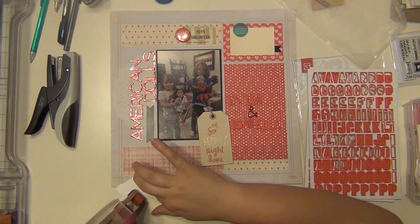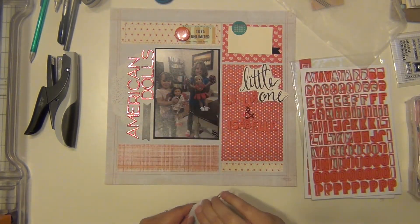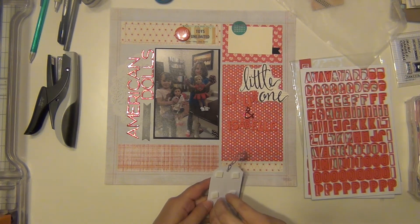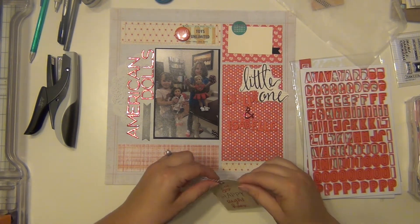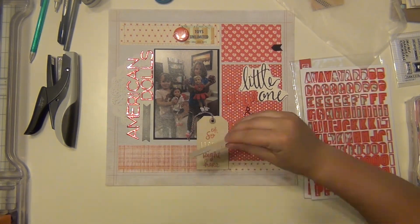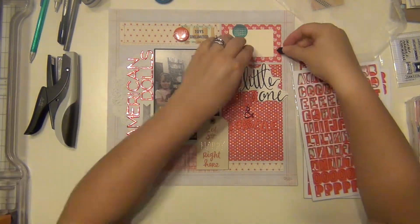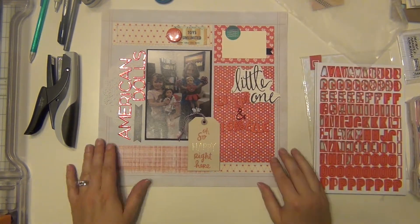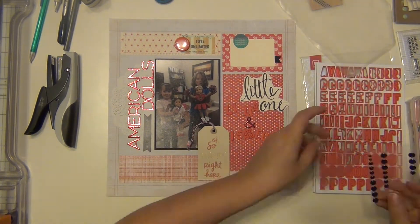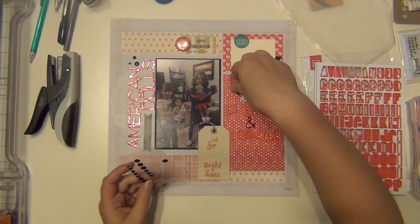I'm going to go ahead and staple that die cut down and get everything else down here as well. I'm not going to put down the name letter stickers on camera because it takes a long time — I have to peel off the adhesive backing and use my quick dry adhesive, so it takes forever. I'll do that off camera but you'll see them in the close-ups, all stuck down. I'm also grabbing some Studio Calico black enamel dots and scattering those around a little bit.